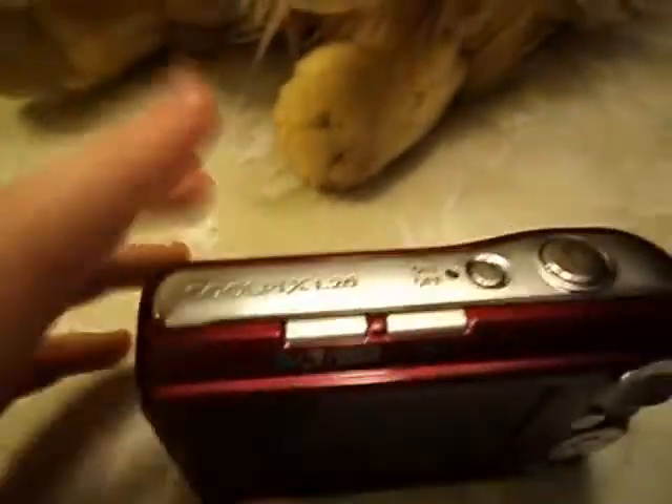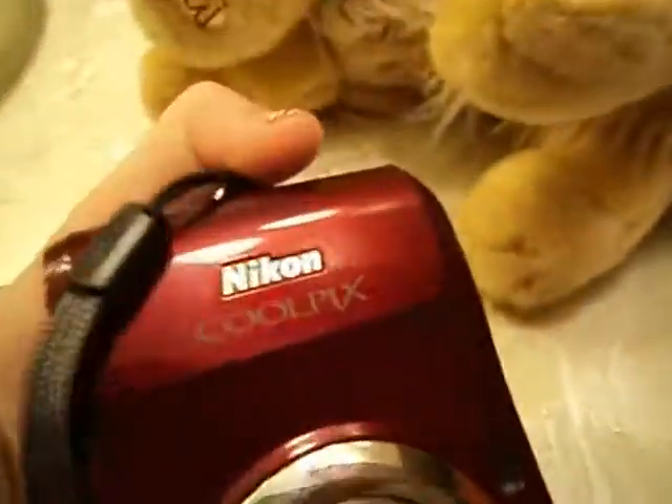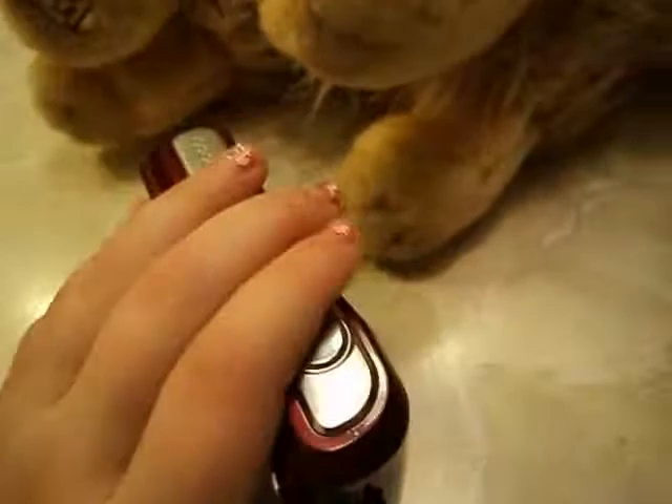Hey guys, I'm going to be showing you my new camera and my old camera. This is my Nikon Coolpix L20 that I had before. I'm going to put it in the water in a plastic bag.